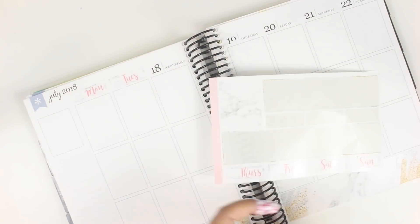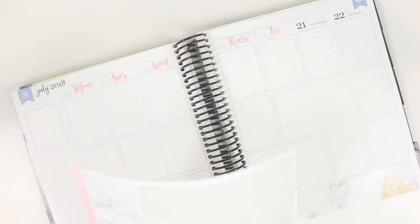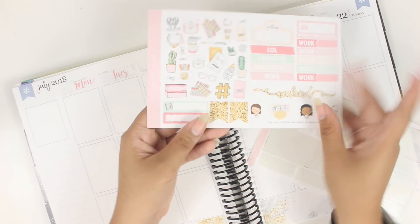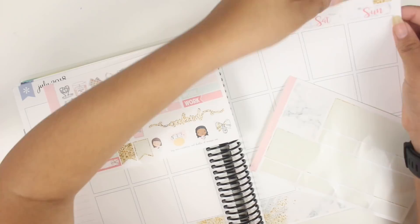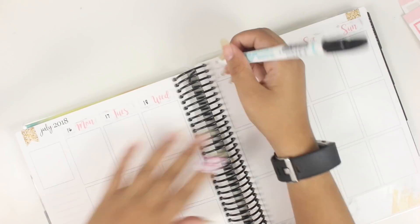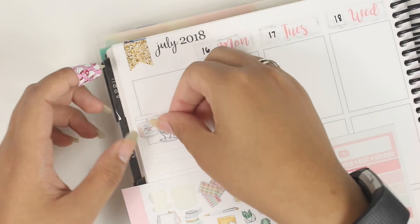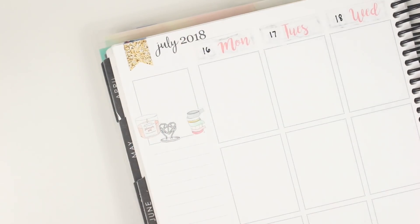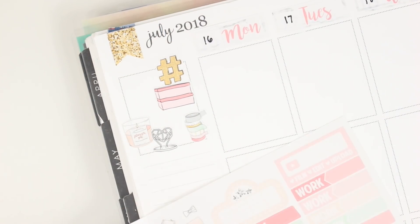I'm using the bottom washi that came with the kit, only adding in two other washis this week — both from Simply Gilded. They're the pink 15mm bow washi and the candy green in 5mm. I'm putting all the date covers on and writing the dates in, then going into the sidebar. In the Thankful Thought box, I typically put the deco pieces if there are some, and I tried to make a scene in there using the deco included with the kit.